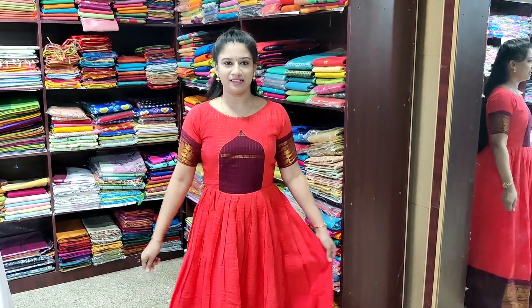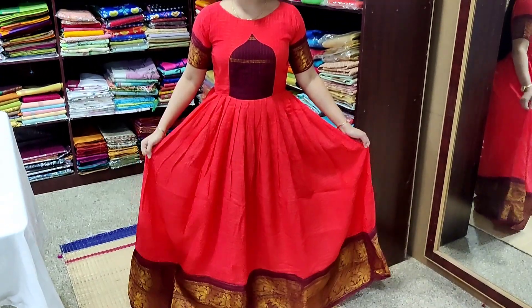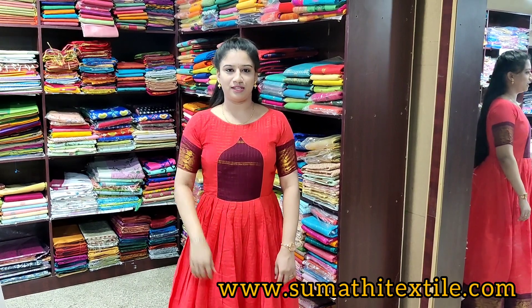Now what I am wearing is this Sungadi saree, stitched into a maxi kurti which is in trend now. We do customization of these kurtis based on your size, and we dye sarees based on your choice of color combination also. For more details please contact us. You can shop these sarees at www.sumadhitextile.com and subscribe to this channel.